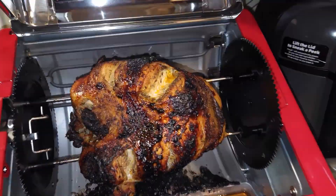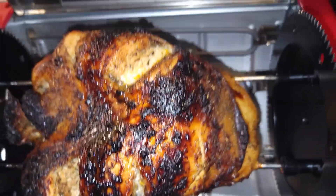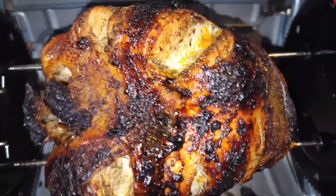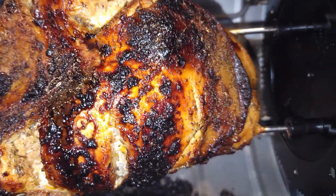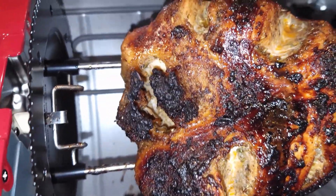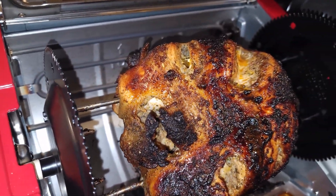Sorry I'm a little late, but I had to leave and came back, and after two hours this is what it came out to — nice and juicy turkey breast. I'll cut it open and show you what we were working with.